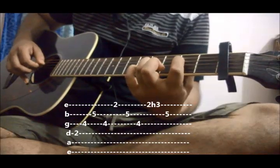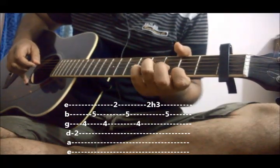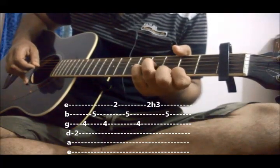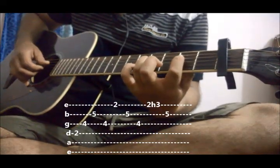The first part goes like this. After that we will again pick the 1st string and hammer on 3rd fret with our middle finger, and play the 2nd string. The first part goes like this — very slowly.